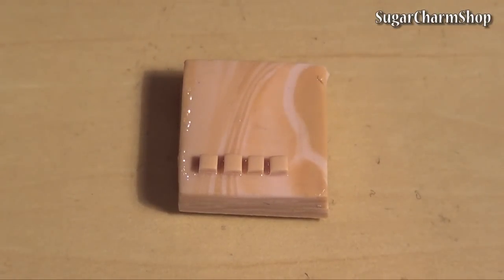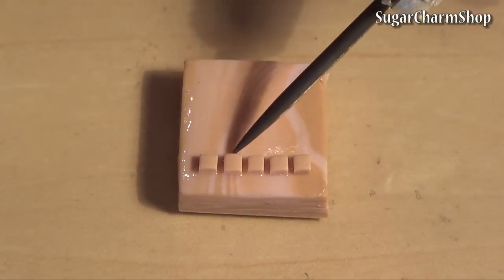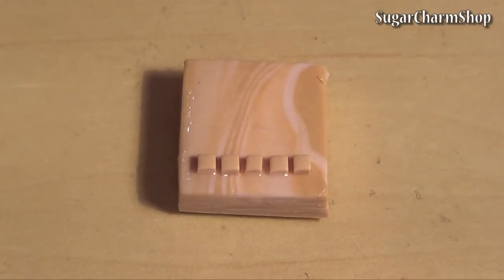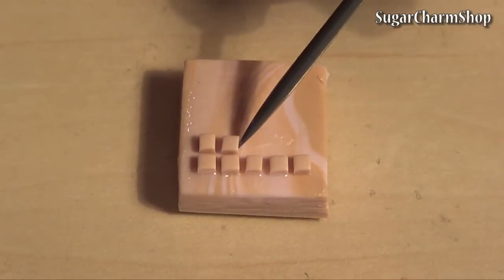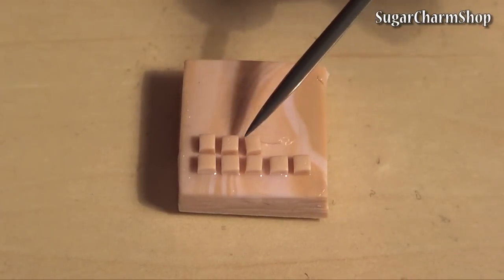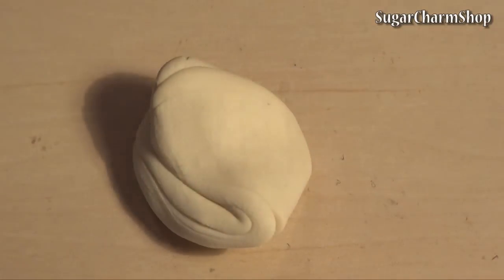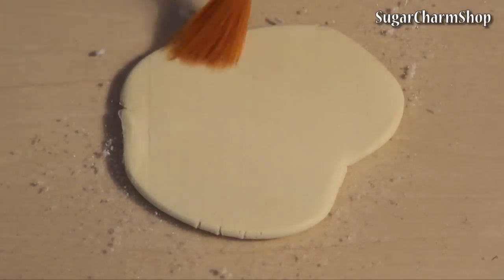You really only need to make it a 4x4 square, so please don't ask me why I made it 5x4. When you're done, bake it for 10-15 minutes and roll out a light dough color. Then brush on some corn or potato starch so the mold won't stick.